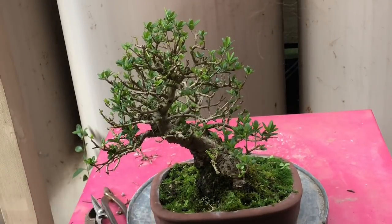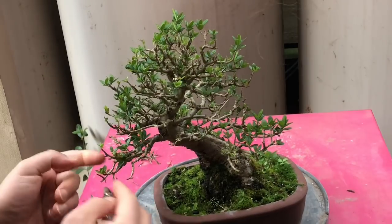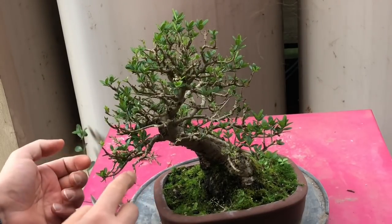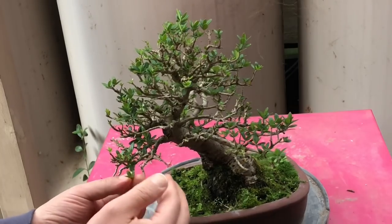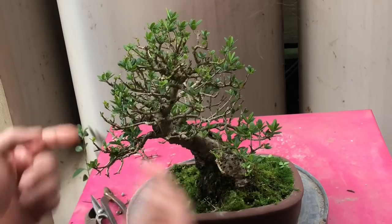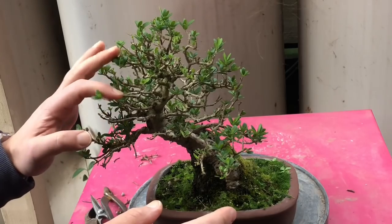I'll always use aluminium wire on olives — I won't use copper on this. You can see how this branch is overgrowing the top of that branch, and some branches look a little bit dead since they haven't got any new leaves. There are a lot of branches crisscrossing each other, a lot of things out of place, so what I'd like to do is just open this up more.